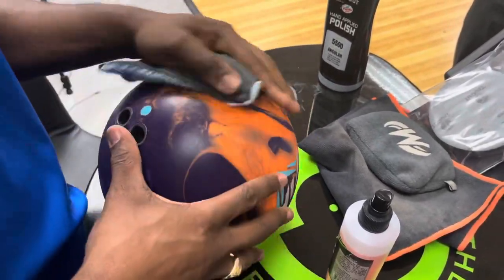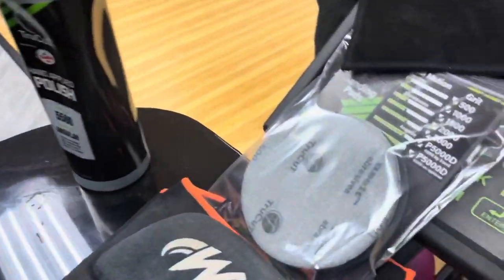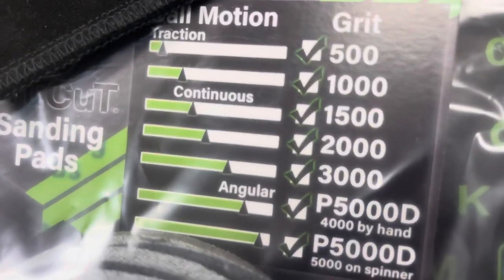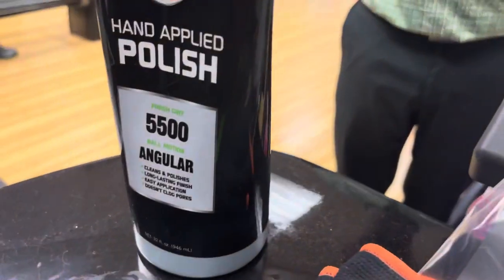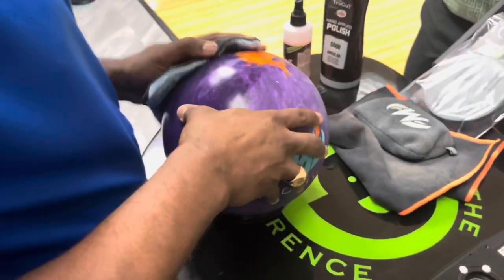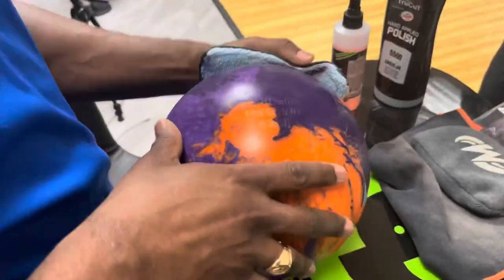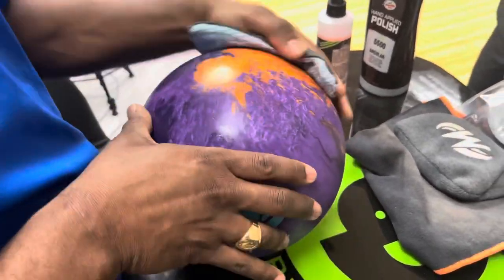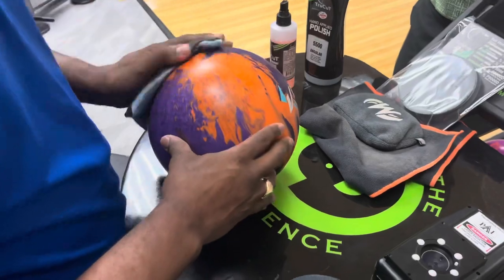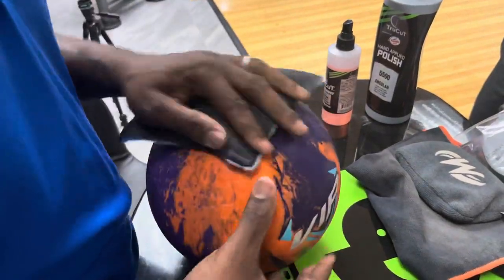Now we'll take the ball and flip it over again. Take the pad, spray it — and we actually show those ball motions right on the package. Your 500 grit and 1000 grit are going to give you that traction type motion. 1500, 2000, and 3000 grit will give you that continuous motion. Then the P5000D — which is 4000 grit by hand or 5000 grit on a ball spinner — or the True Cut hand-applied polish powered by Turtle Wax at 5500 grit will give you that angular type shape. It's relatively inexpensive and you can change your ball reaction many different ways very quickly, as we're demonstrating here in real time.